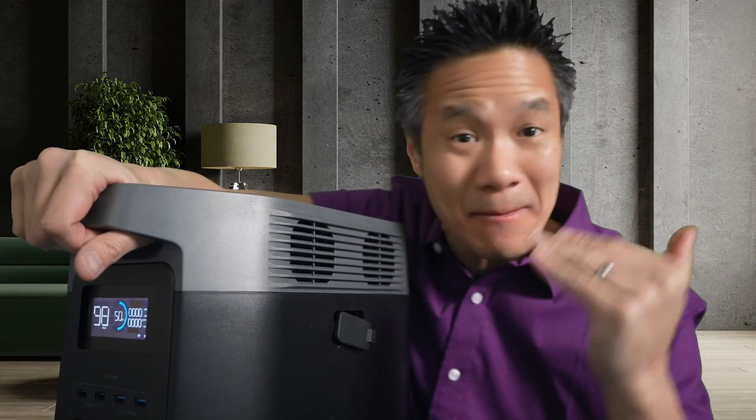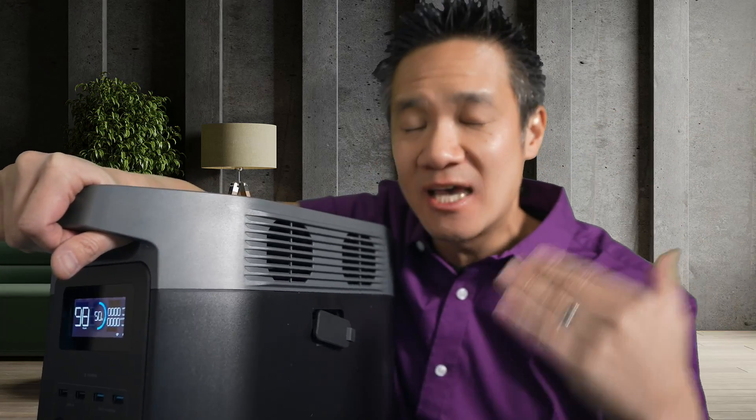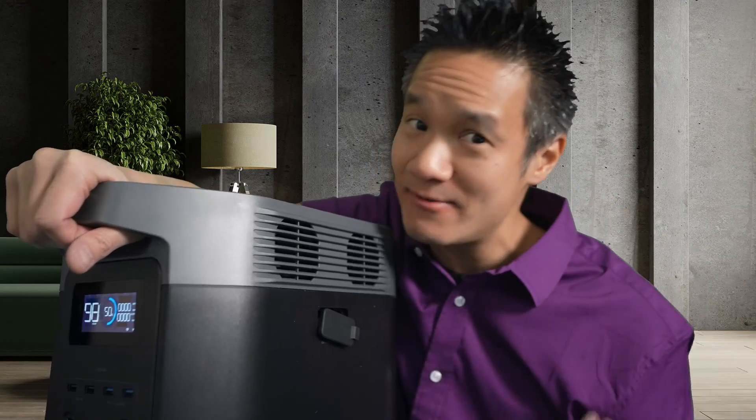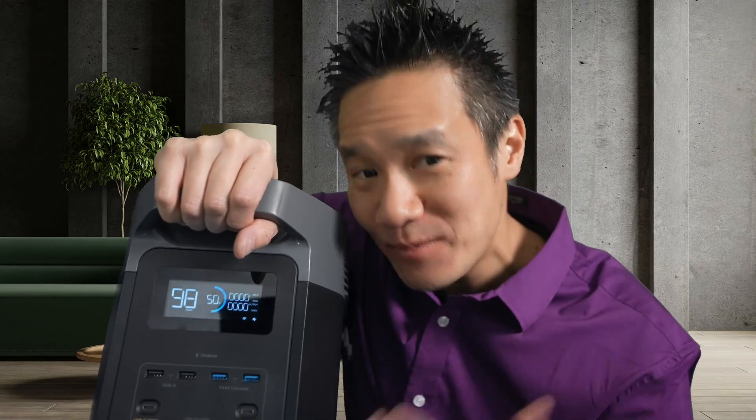If you want to add a Delta Max battery, that is NCM battery chemistry. If you add a Delta II battery, that's LFP battery chemistry. And this one is the Delta II, which is LFP battery.